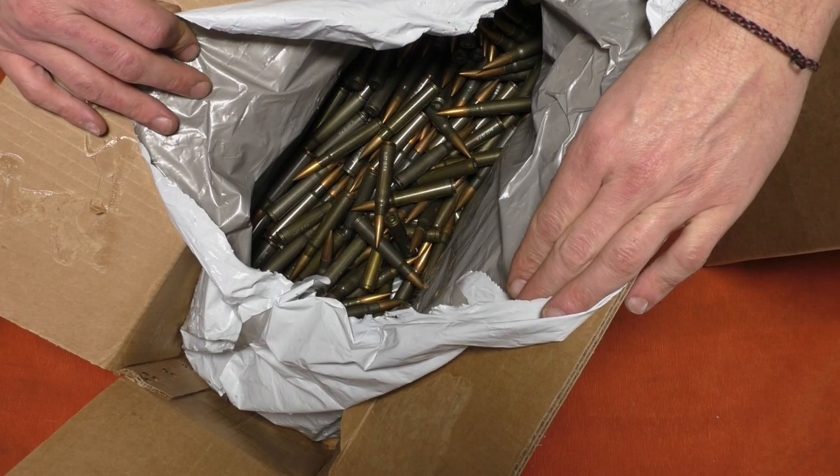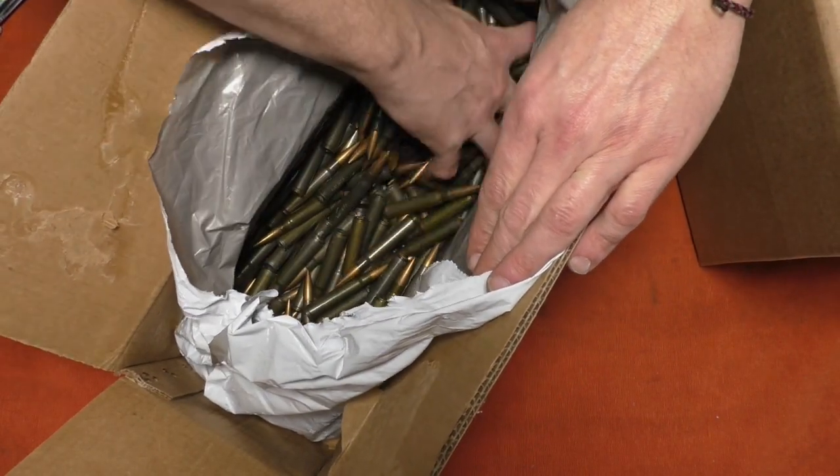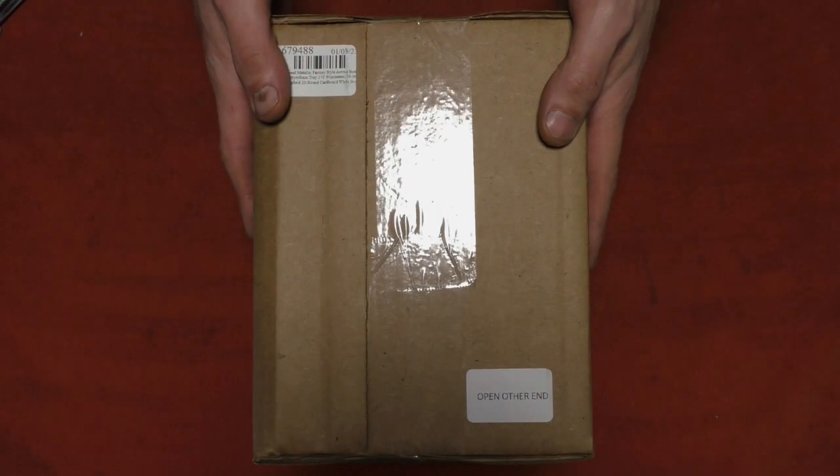I did need some of these boxes because I still have a lot of loose eight millimeter Mauser from Fed Arms, which I really like. As cool as it is to run your hands through a box of cartridges, I thought some cartridge boxes would be nice.